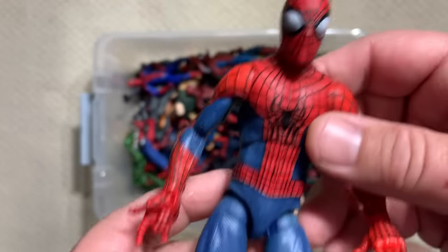It came with two heads. I'm much more a fan of this one — this is closer to Romita-Ditko eyes. Love it.